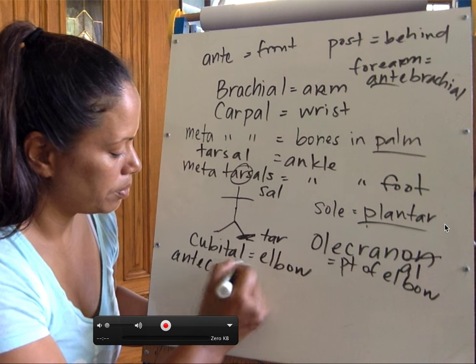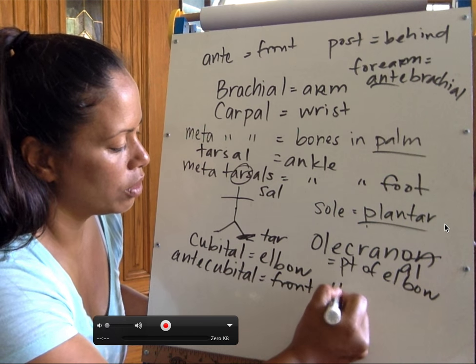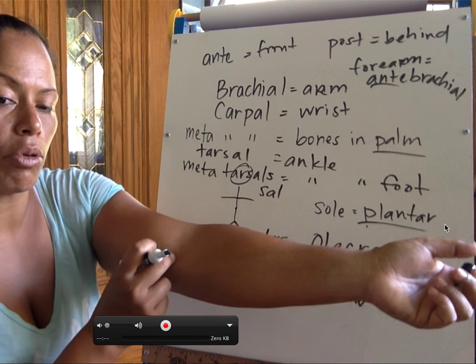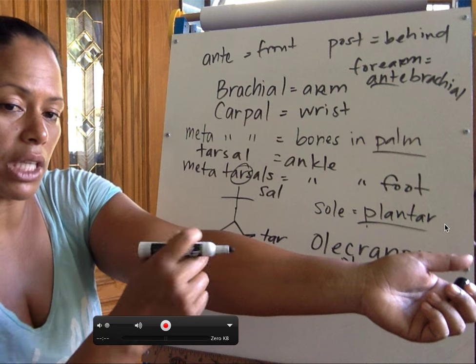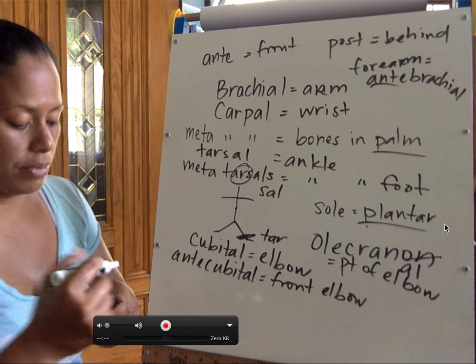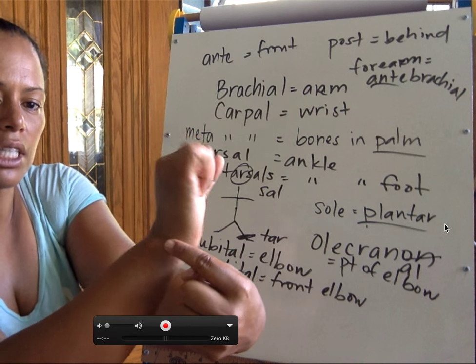This is basically just 'front of elbow,' and that's where you might find the antecubital vein — you're trying to find something to run a line through in the forearm. So let's test you on this: what's the wrist? Quick — the wrist is also known as the carpal bones.